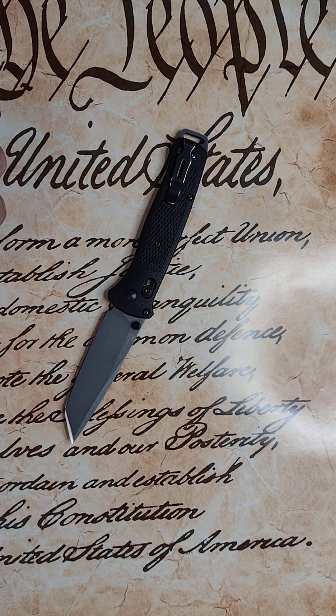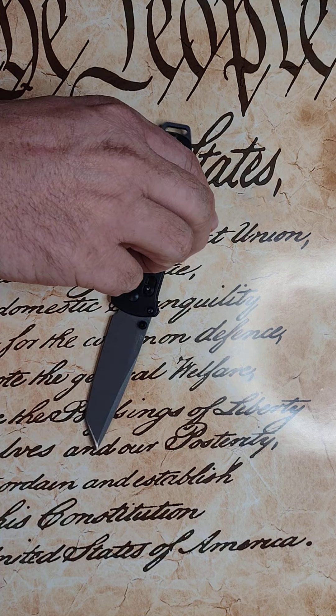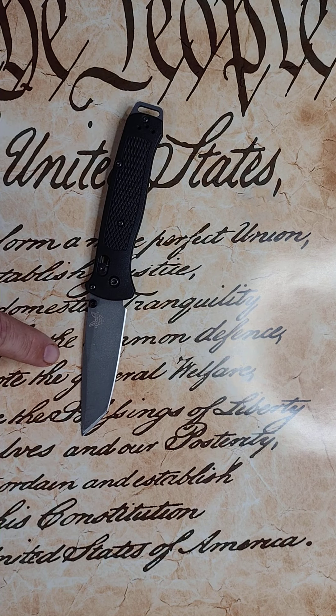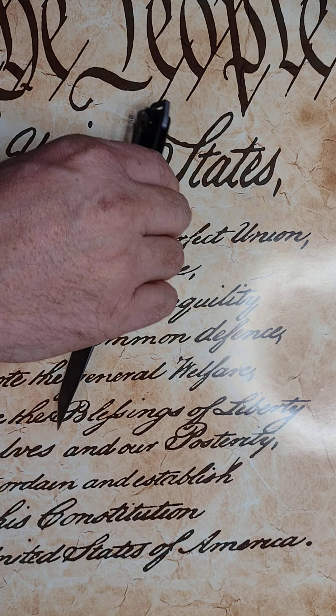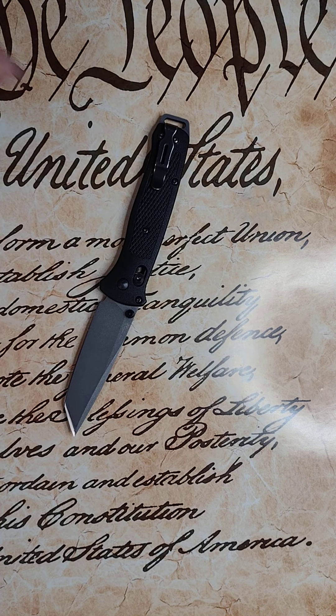And then they doubled down on their excuse, and in my opinion, shame on them for that. Benchmade's a great company. They're an American company. They don't even have a budget line that's produced somewhere else. Anything you buy with the Benchmade butterfly on it was made in the United States by Americans, and it helps support American families and the American economy. So I still like Benchmade for that. I'm not going to stop buying Benchmade because of this knife. And I'm glad that they upgraded it.